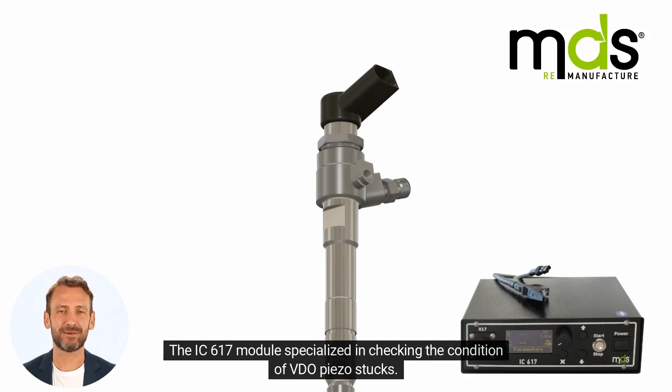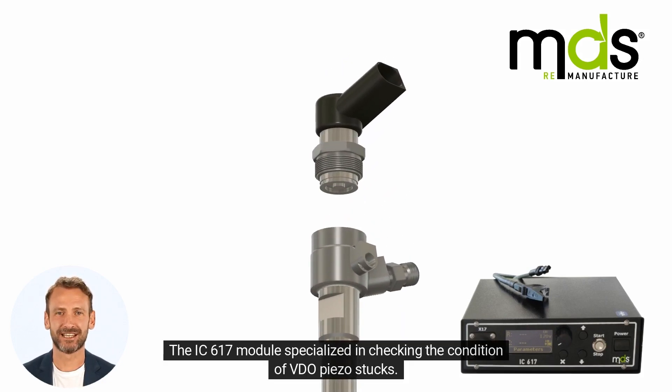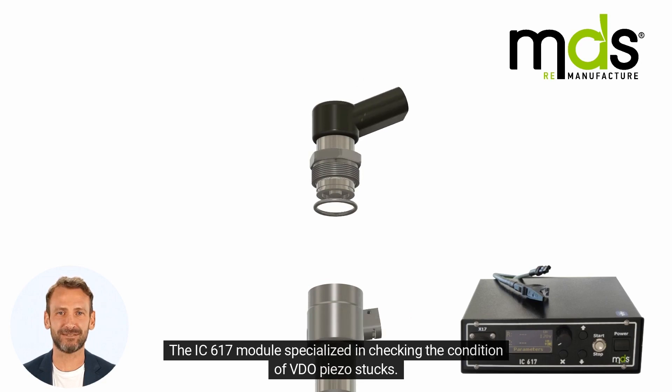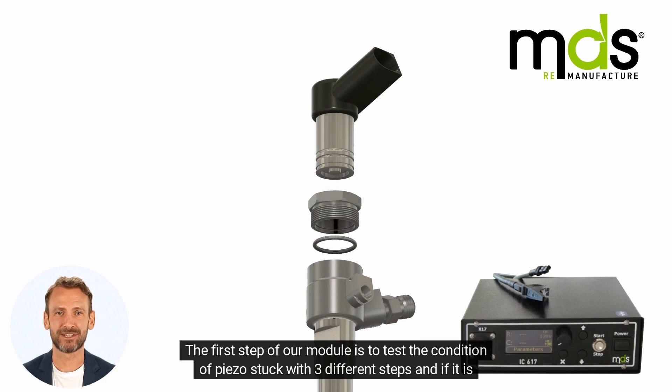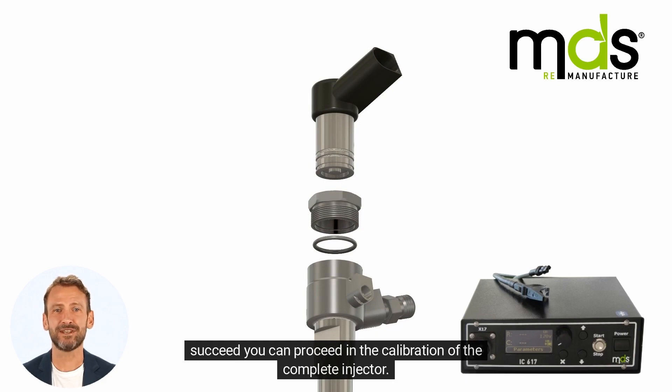The IC617 module is specialized in checking the condition of VDO piezo stux. The first step of our module is to test the condition of the piezo stux with three different steps, and if it succeeds, you can proceed to the calibration of the complete injector.